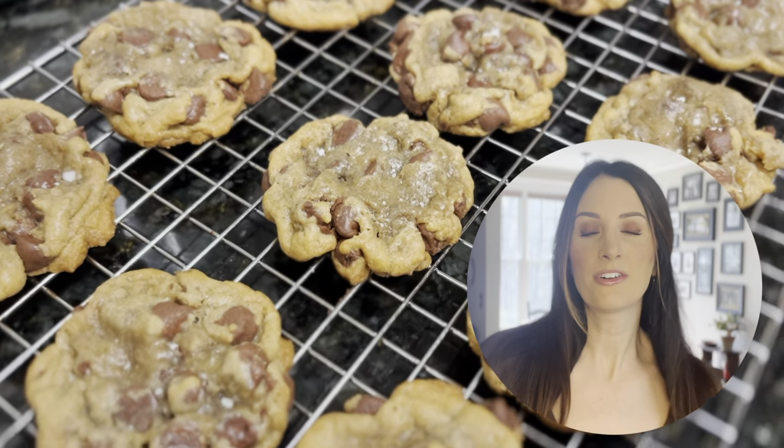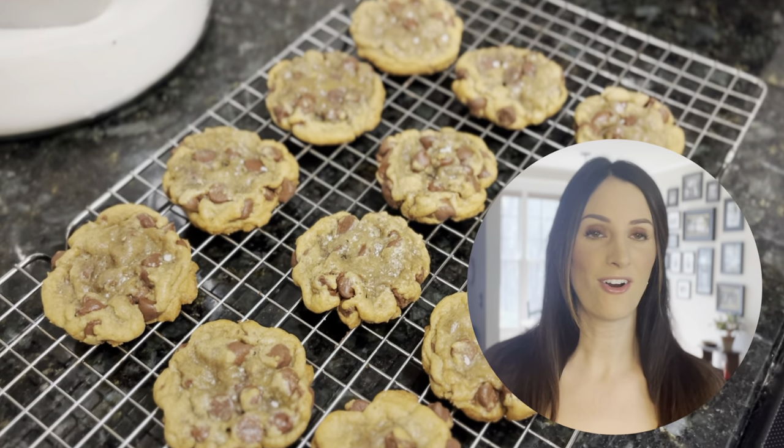Who doesn't love a delicious chocolate chip cookie? I have tried so many chocolate chip cookie recipes over the years, I've lost count. These are the most delicious, warm, chewy, gooey. They're like a warm blanket around you, like going home to your mother. They are all of the adjectives that I can't think of. They are so delicious. I hope you'll try them with me.